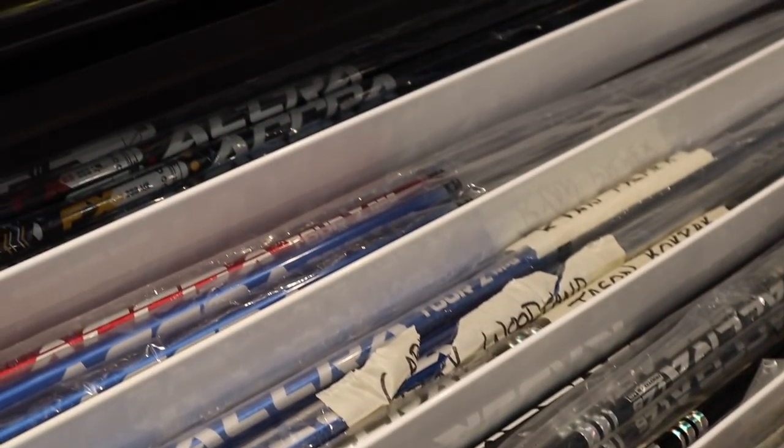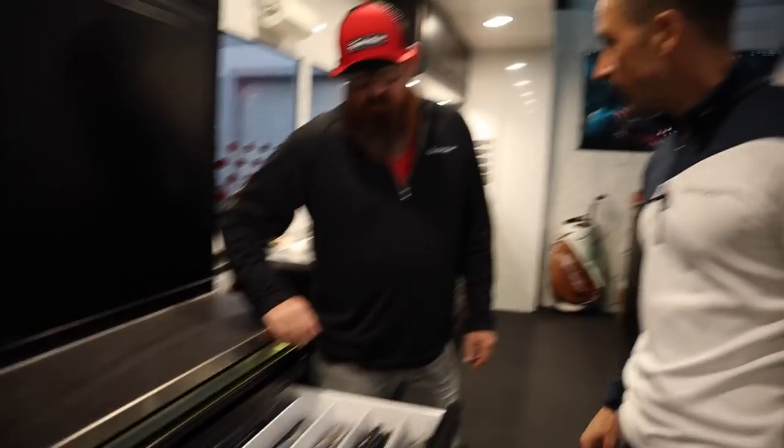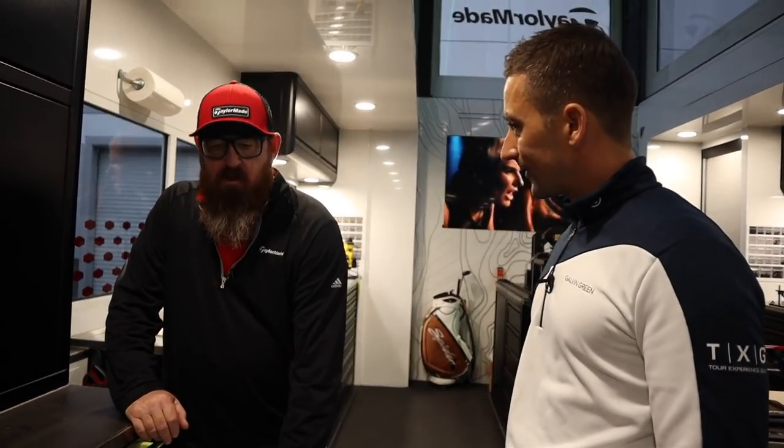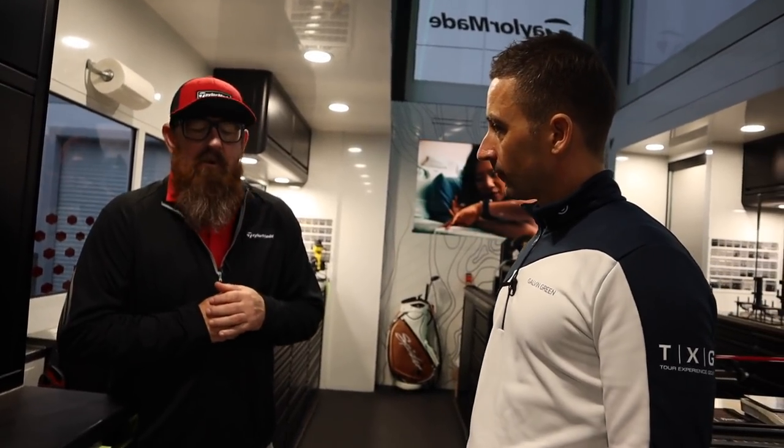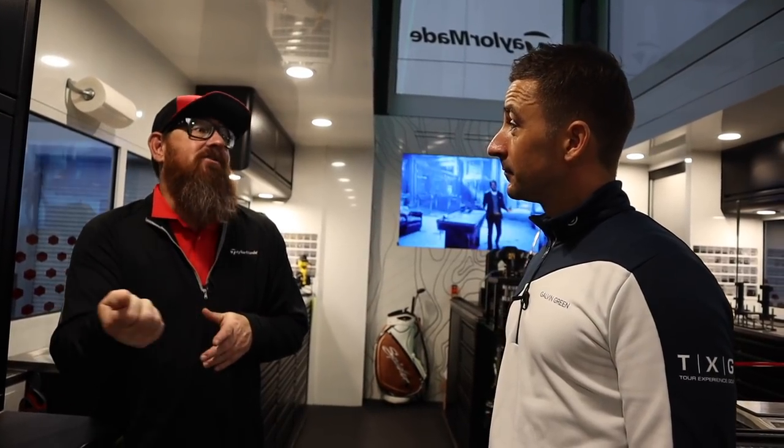Talk to me about Harrington's builds — there are some unique preferences here. From a tipping standpoint, it's normally tip to length. He's very long and he plays a very small grip — actually it's a 60 — and you actually stretch it a little bit.